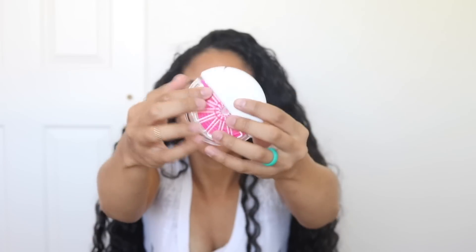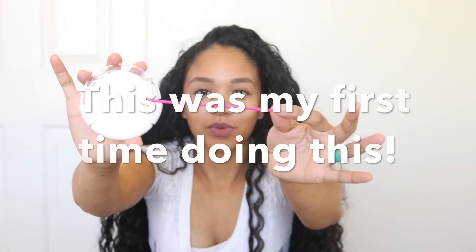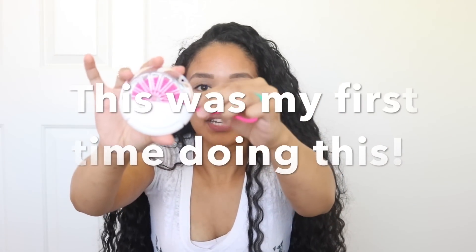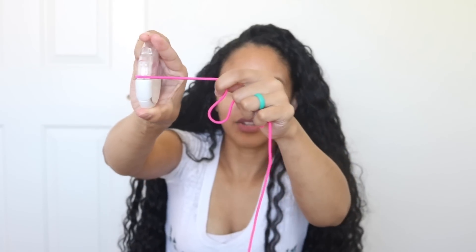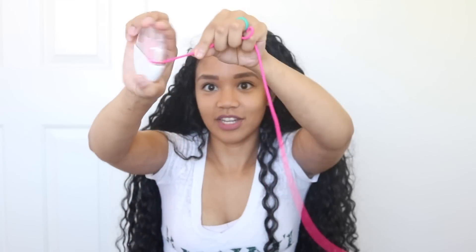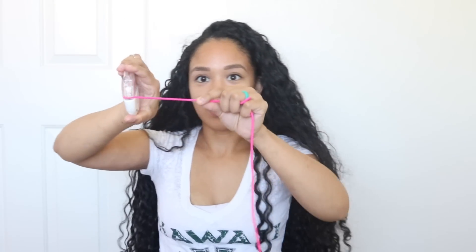I want to show you guys how it works. It comes like this — so this is a hair tie here. So what you do is you grab it. If you want to do one loop you just grab enough; I'm going to make four loops. You grab enough to make four loops, then you turn it and lock it into place so that you can cut it. You just grab it and push this down — there's like a button you push — and then you lock it, and then it will cut.